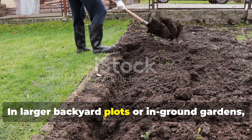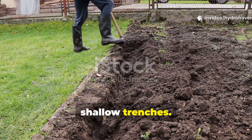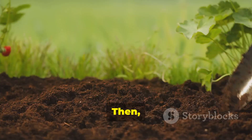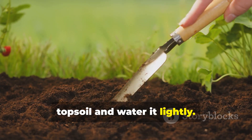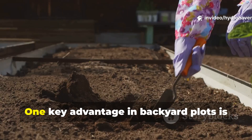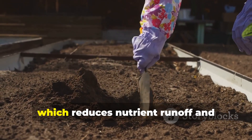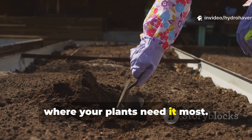In larger backyard plots or in-ground gardens, you can adjust the technique by using shallow trenches. Just dig trenches about six inches deep and alternate layers of brown and green material as described. Then cover each trench with a thin layer of topsoil and water it lightly. This setup encourages microbes to colonize the surrounding soil quickly. One key advantage is that trenching helps control exactly where organic matter decomposes, which reduces nutrient runoff and concentrates microbial activity right where your plants need it most.